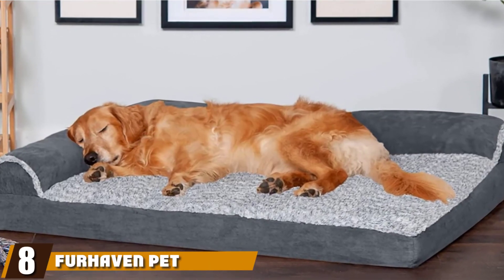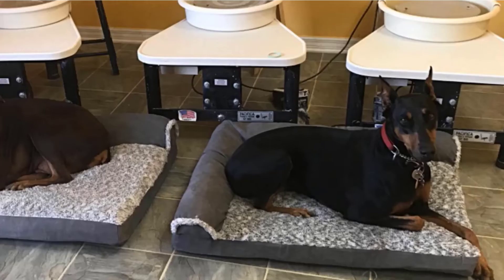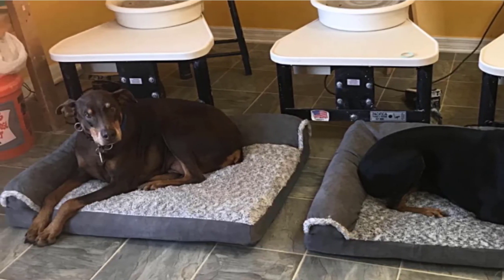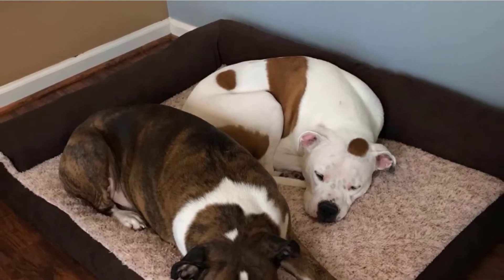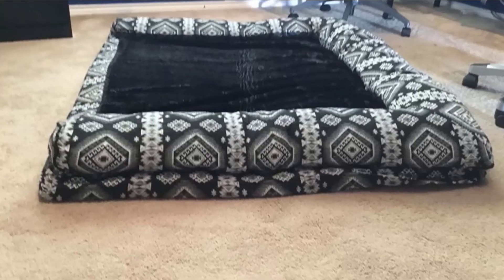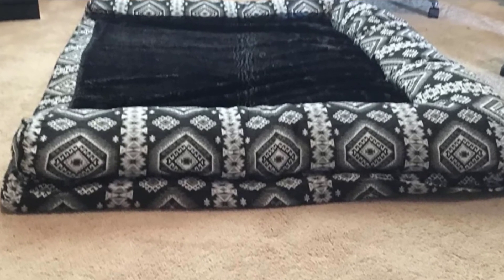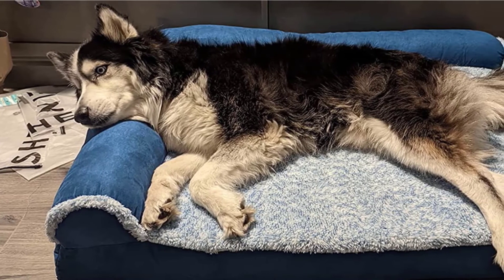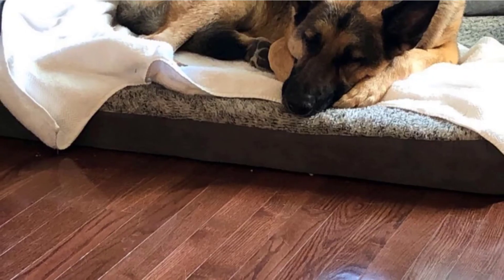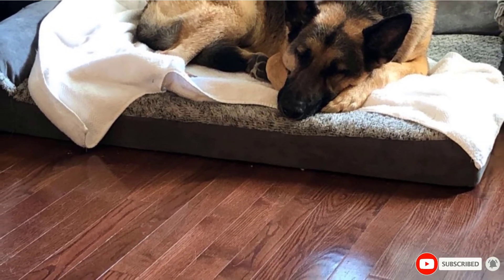The number eight position is held by the Farhaven Pet Dog Bed. Large dog breeds such as German Shepherds or Labradors need more space to spread out, and the Farhaven Orthopedic Foam Dog Bed comes in large and jumbo sizes to comfortably accommodate them. This bed has an egg crate-style orthopedic foam base that soothes pressure points and provides joint support, along with an L-shaped bolster on two sides filled with recycled material. The cover comes in several colors with a plush faux fur fabric on top and wear-resistant micro suede on the sides, and our reviewer says it holds up well with occasional fluffing.